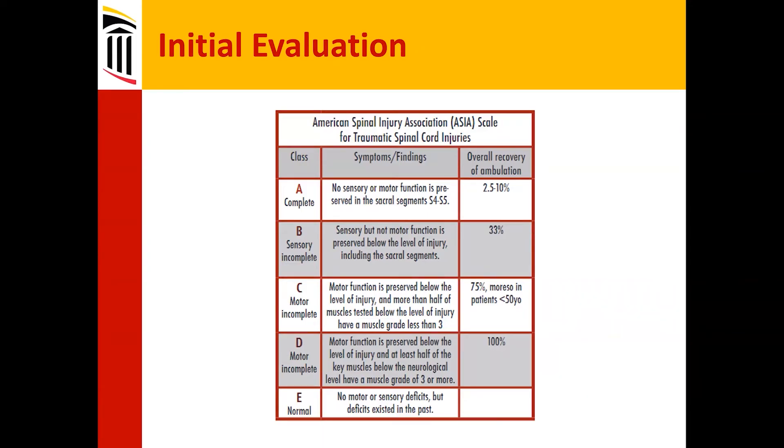The initial evaluation and overall recovery hasn't changed much over the years. For patients who are assessed as Grade A complete post-resuscitation, really 10 percent or less actually eventually recover the ability to ambulate in some way, shape, or form — and often this is with braces, like those very stiff metal braces on the legs.